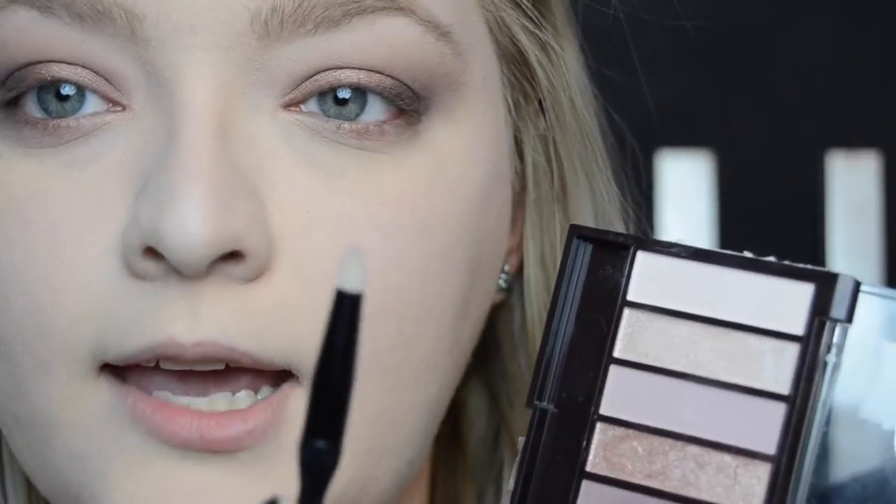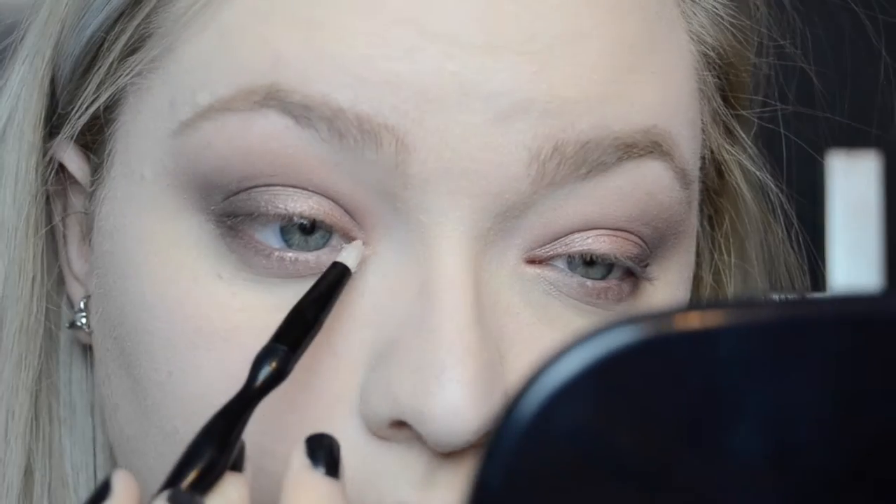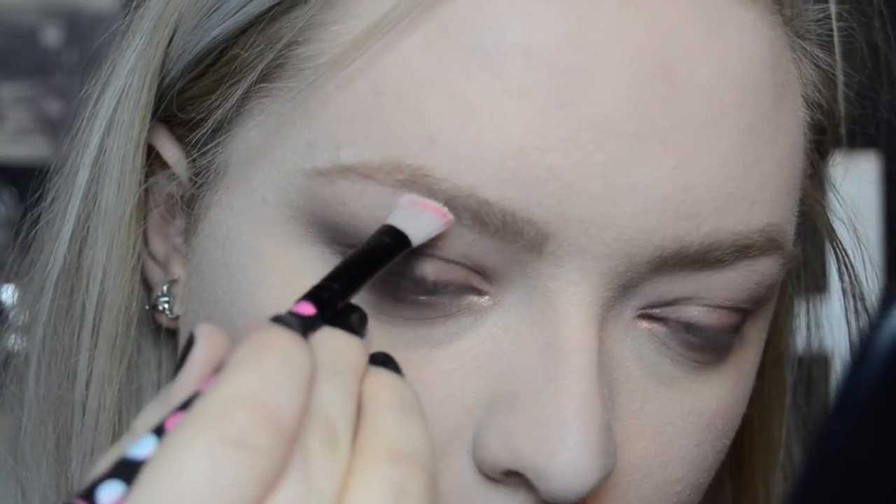Now I'm going to use the shade Champagne with a tiny tapered pencil brush to highlight the inner corner of my eye. I'm not someone that's very big on inner corner highlights, but going for it — why not? That is really, really pretty; I like that. Now I'm going to use a little bit of Almond, the lightest shade, to go under the high point of my brow — normally not something I do, but I'm going all out today.